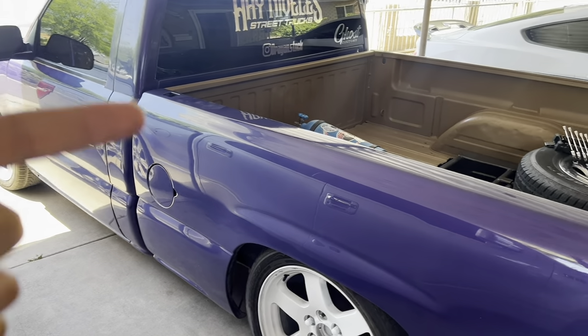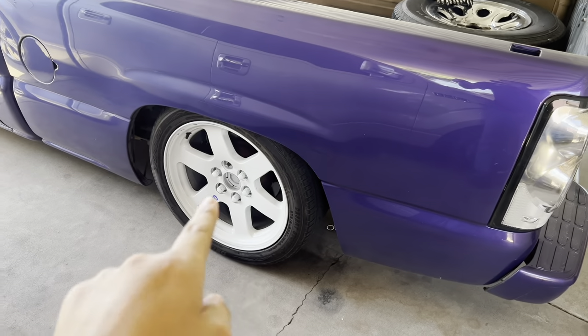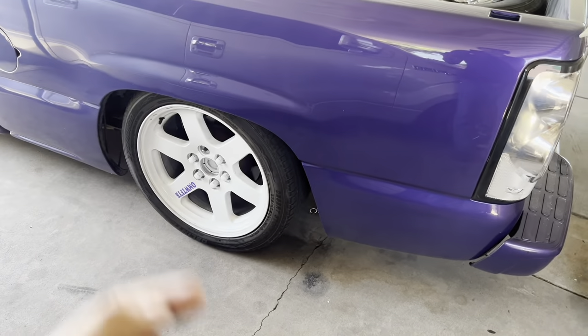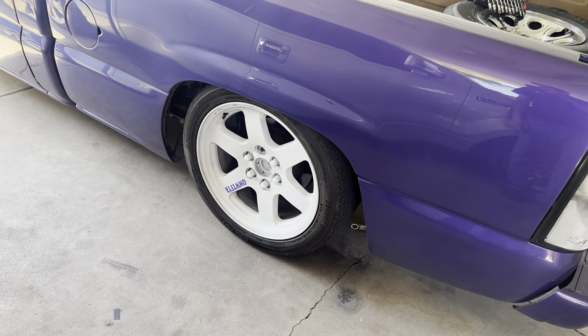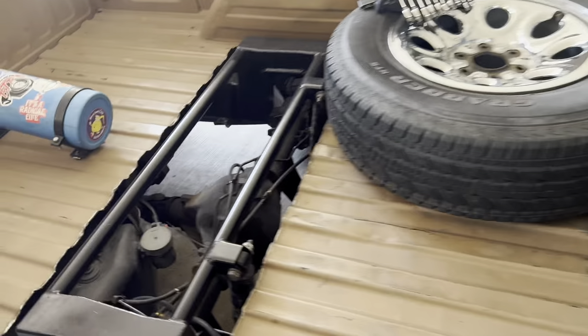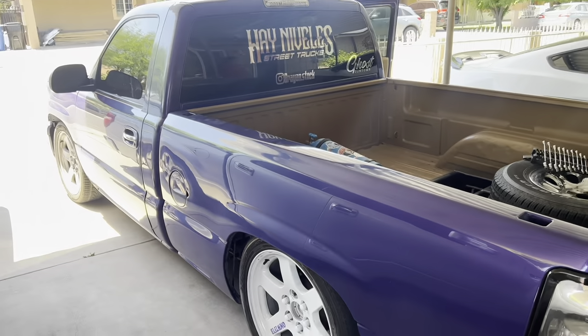All right you guys, Brian came back. This is still Brian's truck — he painted his wheels white, put a purple sticker on there. Like I told you guys, it's fake TEs. He got new shocks and we're also gonna install the shocks today. JDM style clear K lights — the JDM truck.